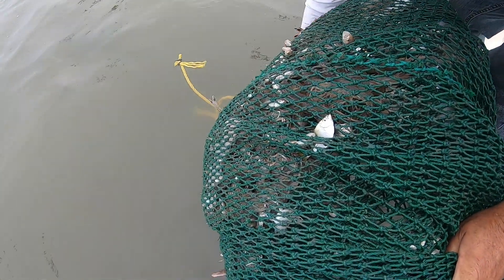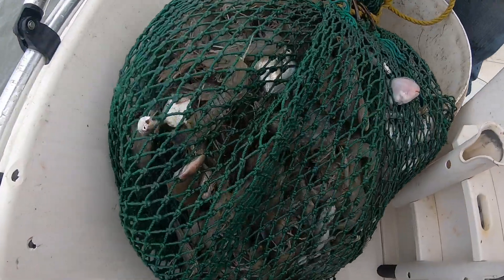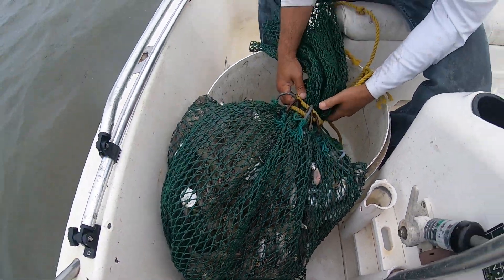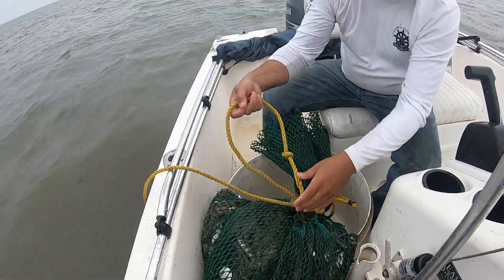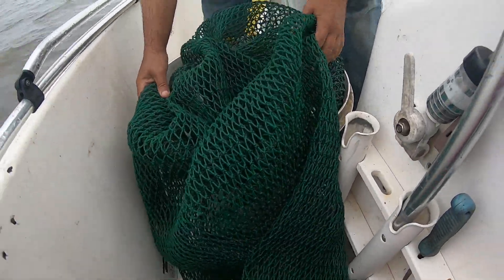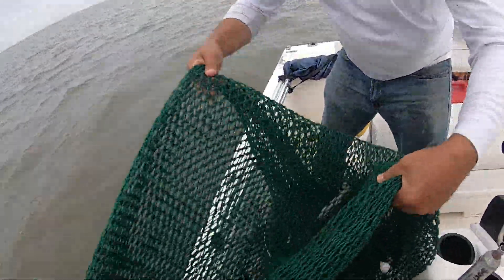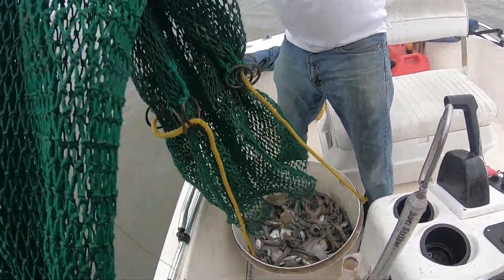That was about a 45 to 50-minute trawl we just made, and I'm going to guess 10 to 15 pounds of shrimp heads off. You're looking at a good 30 pounds of shrimp in here, close — may even be a few more pounds than that heads off. Let's see how clean they are guys — I know this is what you guys want to see. I see it in the YouTube analytics and this is what I come out here to show you. Big old blue crab in there — look at him! We'll shake him on down in here too, get him out of that tail bag.